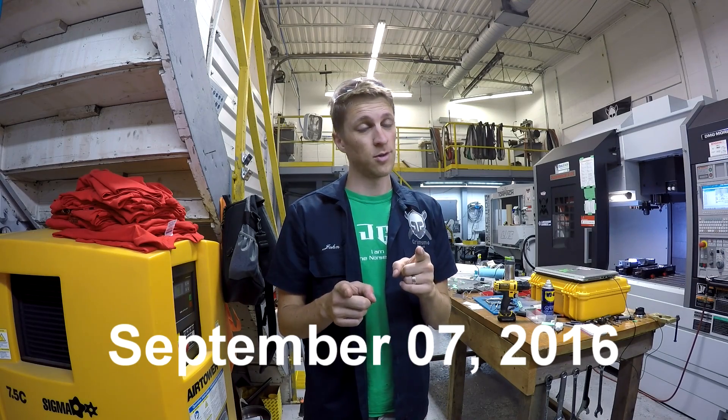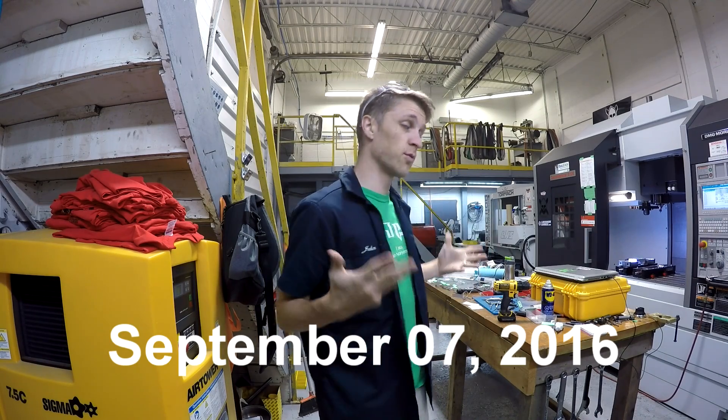Good morning, everybody. John Grimsmo here, back for another day of awesome in the Grimsmo Knives Workshop.